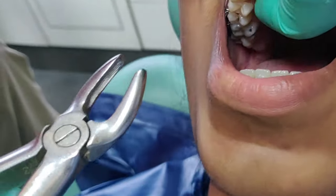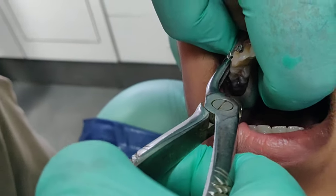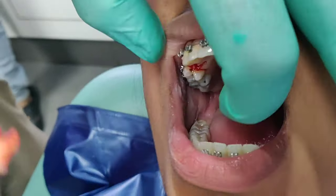We are going to do orthodontic extraction, just rocking the tooth. As you can see, we have to give just gentle motions, and the tooth is out.